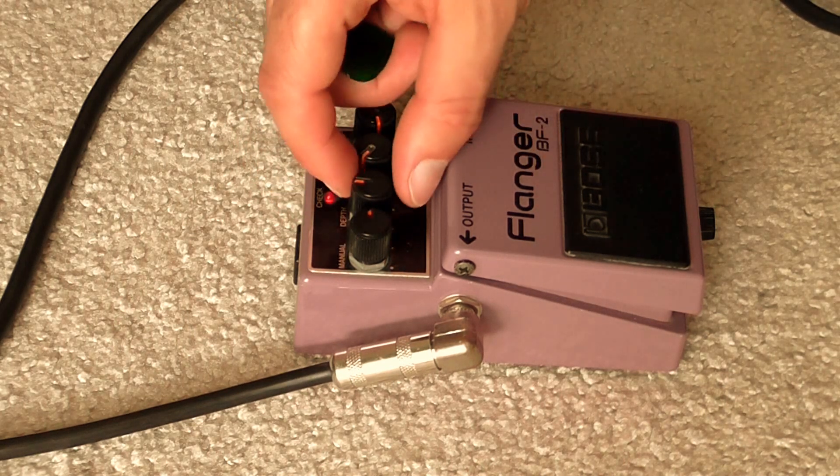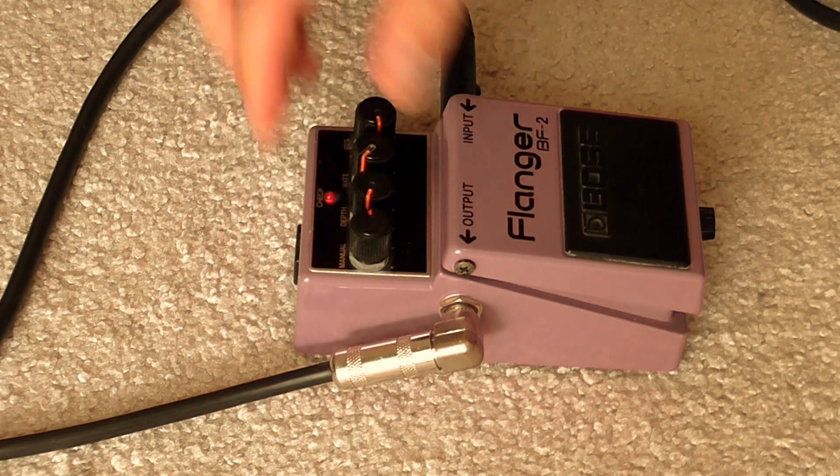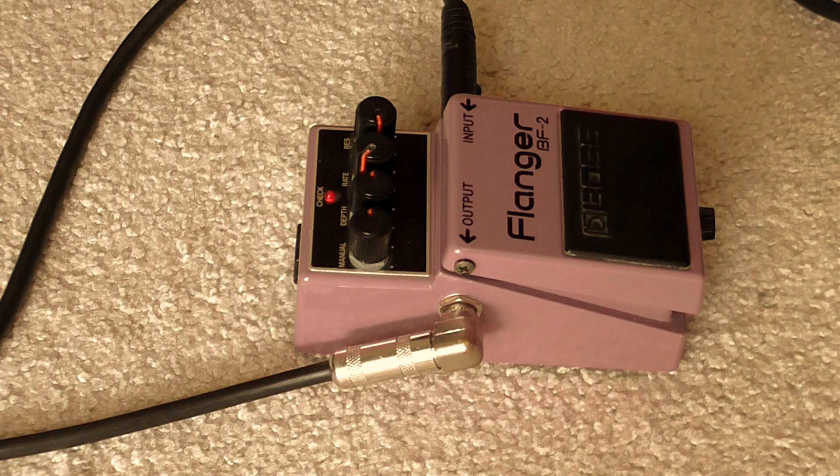So that's the manual control. The depth control — if I turn it all the way down, the effect doesn't really move. A quarter of the way, half, three quarters — you get a little bit of a chorus effect there. Let's go to the clean sound.